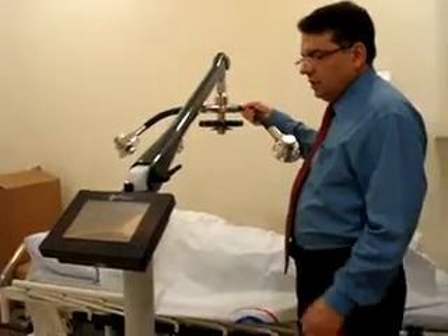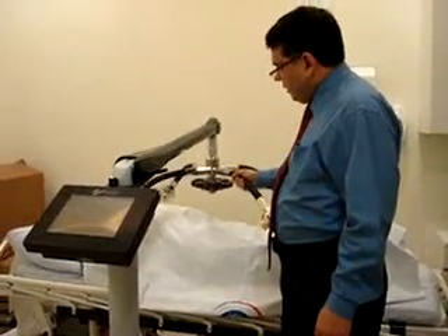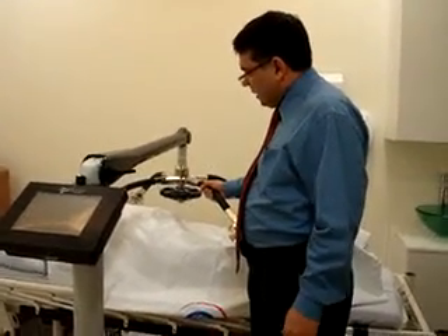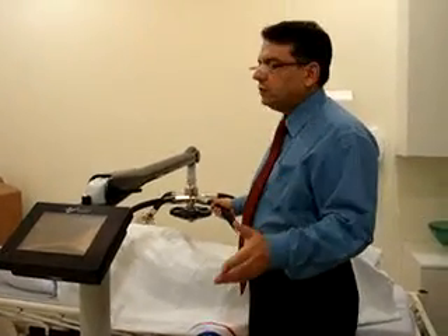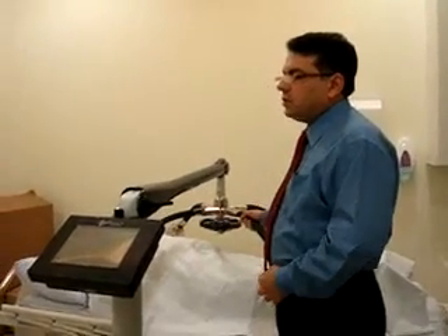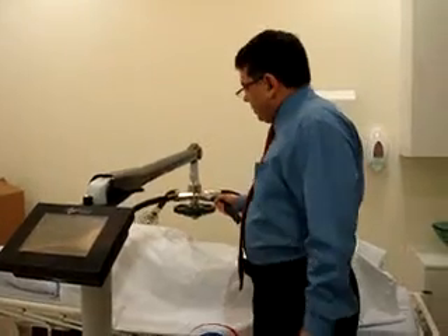This is our machine used for melting of fat without anesthesia. The session takes about 40 minutes, with about six sessions over two weeks.